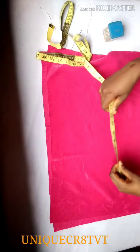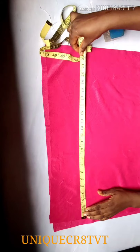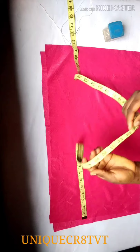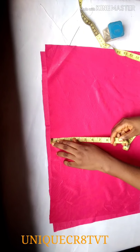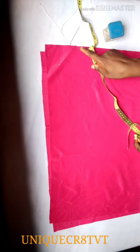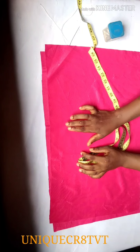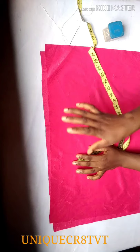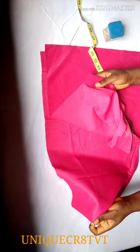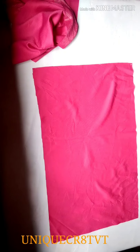I'll measure my length: 23 and a half inches. My head circumference is 22 inches, but here I measure 23 and a half inches length by 14 inches width. The 23 and a half inch side is the stretchy part. The reason I added one and a half inch to the 22 inches is because I want this cap to be big.